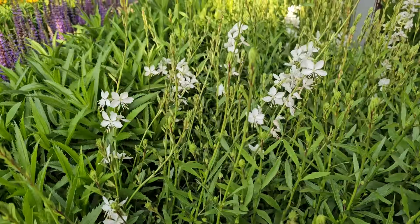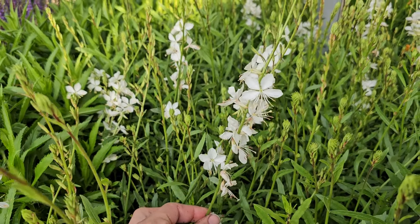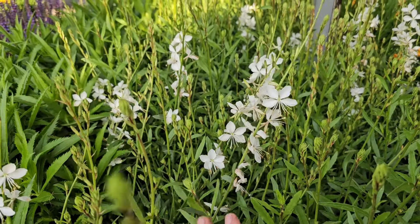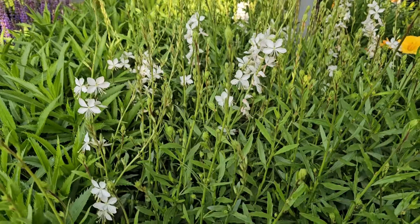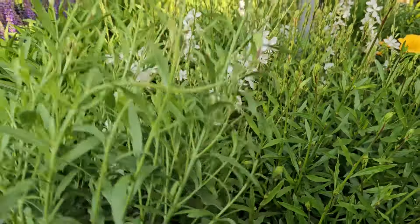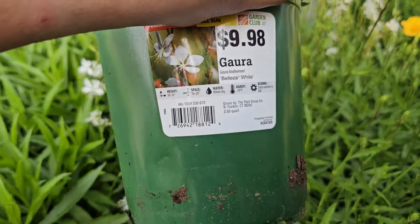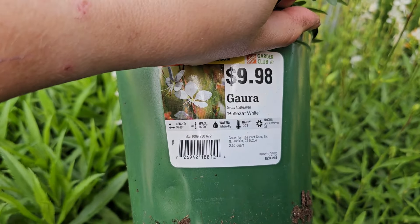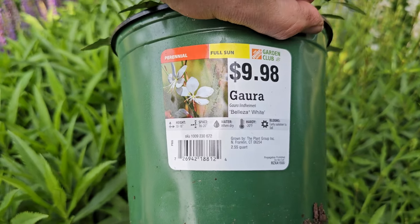Yarrow, or Achillea — this is actually a plant that I'm on the lookout for because I lost mine over the winter. It was in a bed that stays too moist, and yarrow does not like too much moisture in the soil, so you need a well-draining soil in full sun. This variety here is called Millie Rock Yellow Terracotta, and it starts off this really soft, buttery yellow, and then it will get terracotta coloring around the outer edges of the petals.